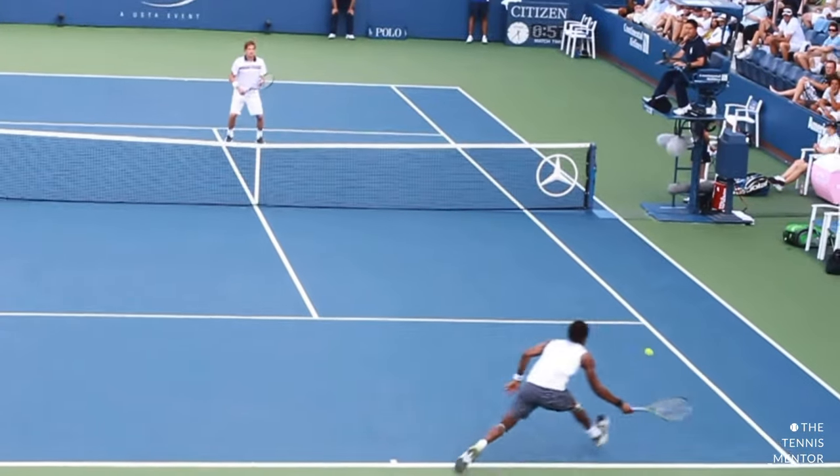Another example is professional tennis players sliding on hard courts, which is definitely not recommended unless you've trained for it physically for a number of years. Sliding on hard courts can be super risky and dangerous for injuries. Pros are able to do this because they spend hours upon hours of strength and conditioning training their bodies for situations like this, and they're moving at such speeds that they require it.